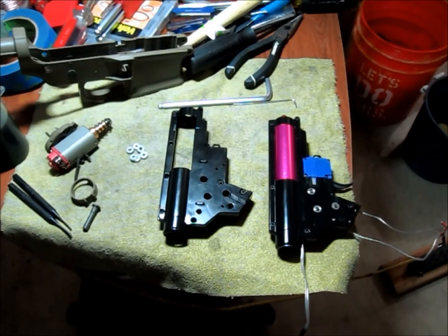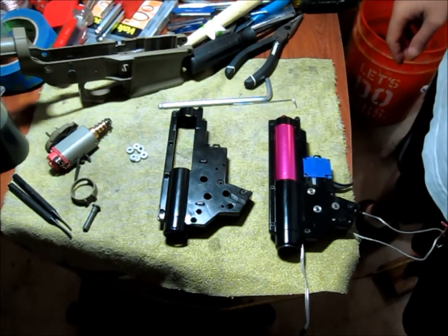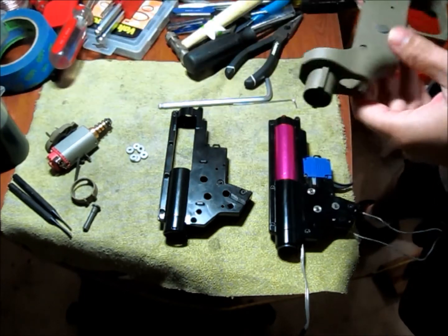Alright, Aries fans, here's a special for you guys today. One of the curiosities I always had is whether the older Aries version 2 gearbox is compatible with the new Amoba series line.